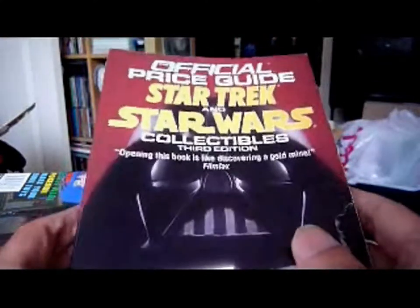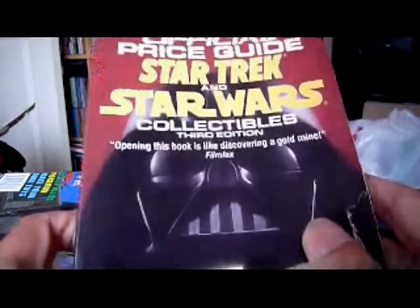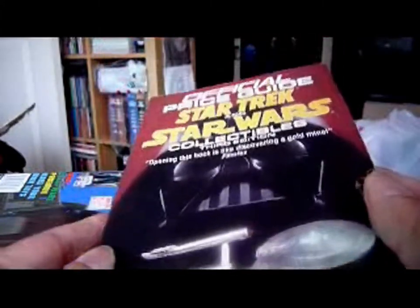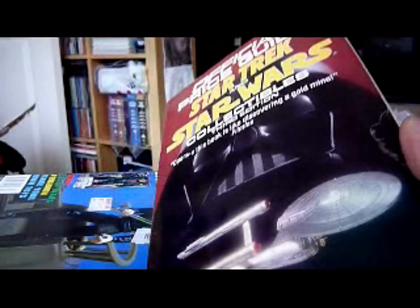The next book is the Official Price Guide to Star Wars and Star Trek Collectibles, 3rd Edition. I got this back in 1993, and this really inspired me to get back into Star Wars collecting. It's by Sue Cornwall and Mike Knott. I've shown you a later version of this book which just deals with Star Wars, but this is the book that really got me back into Star Wars collecting in 1993.